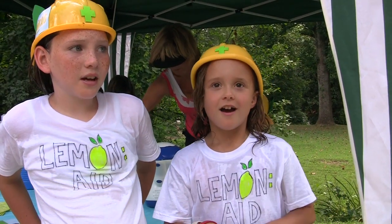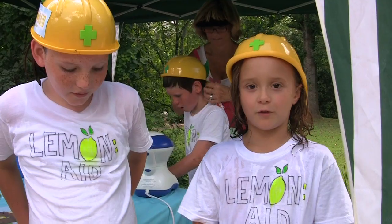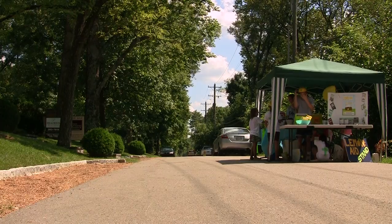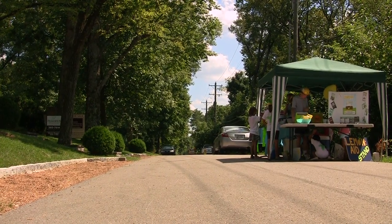One dollar can make a difference. One dollar gives one African a full year of clean water — it's a pretty good cause. The lemonade stand just seemed like it makes so much sense for families and individuals, and it's fun. Small things really can create big change.